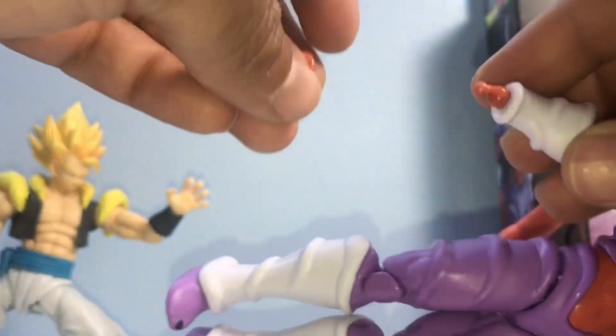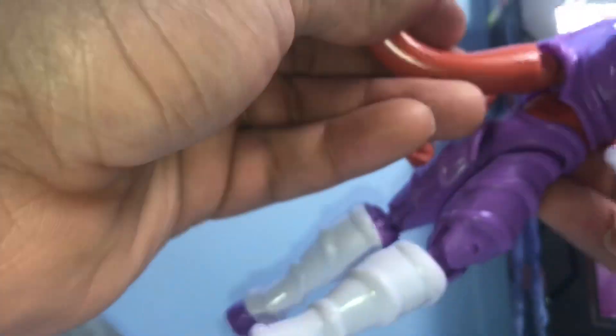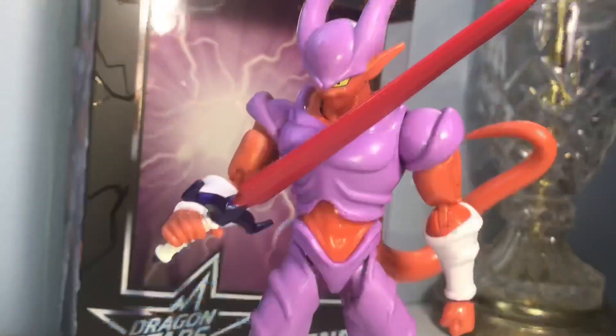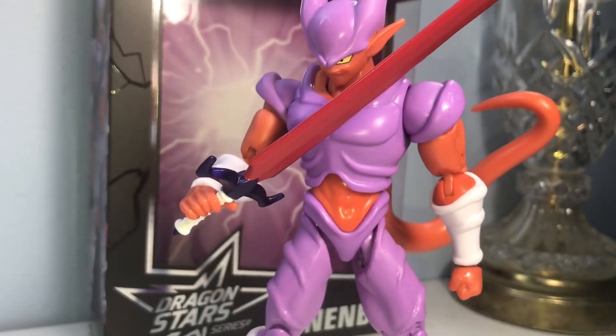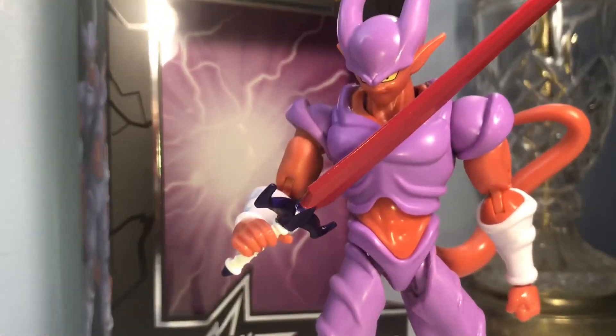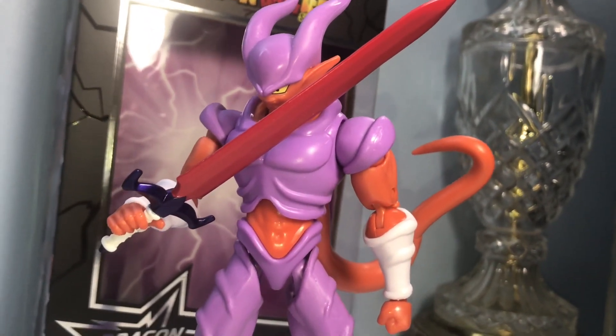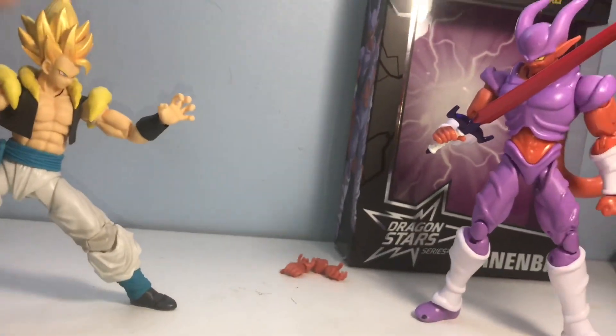Clearly not a very well-made figure. Let's get him into the best pose we can and finish out here because I don't want to break him before I even get him on the shelf. Let's hit the tail articulation real quick — it can rotate from here to here, and it has a crease in the middle that you can rotate as well. Now we have him posed holding his sword. I highly recommend pulling the hand out of the socket and putting the sword in first, then putting the hand into the body — it makes it so much easier because the hand is really stiff.